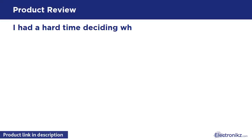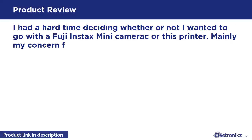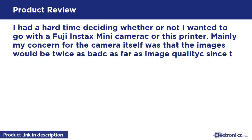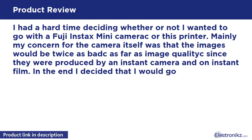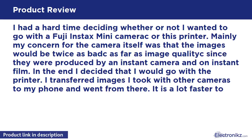I had a hard time deciding whether or not I wanted to go with the Fuji Instax Mini camera or this printer. Mainly my concern for the camera itself was that the images would be twice as bad as far as image quality, since they were produced by an instant camera on instant film. In the end I decided that I would go with the printer.